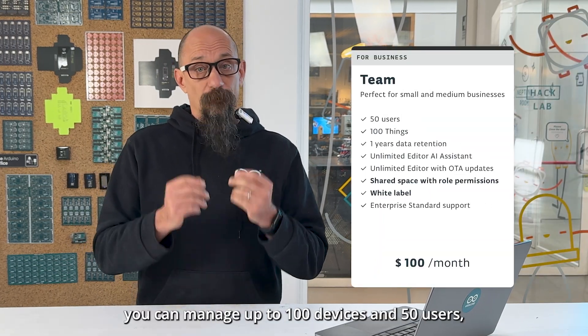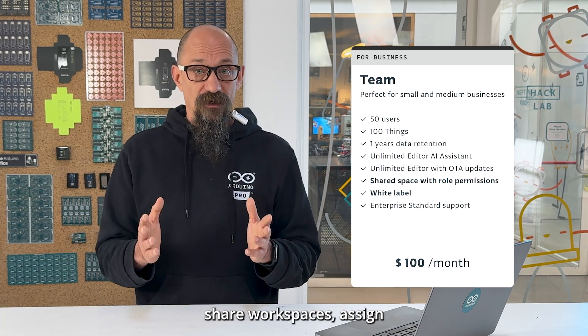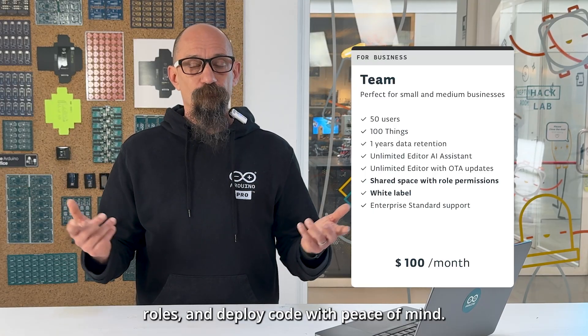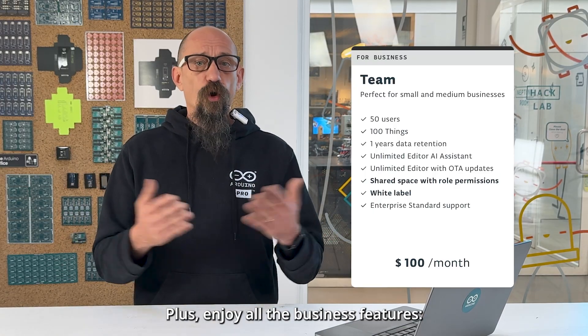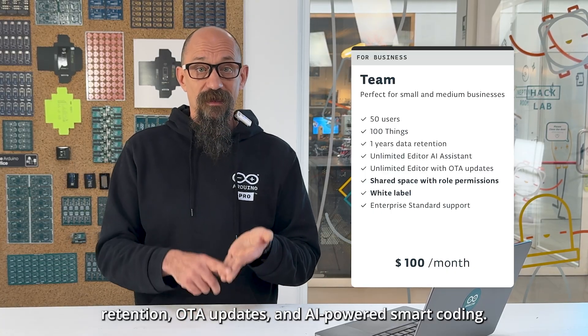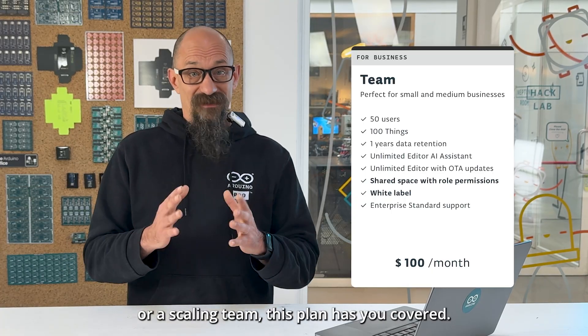With the Team plan, you can manage up to 100 devices and 50 users, share workspaces, assign roles, and deploy code with peace of mind. Plus, enjoy all the business features: extended data retention, OTA updates, and AI-powered smart coding. Whether you're a startup or a scaling team, this plan has you covered.